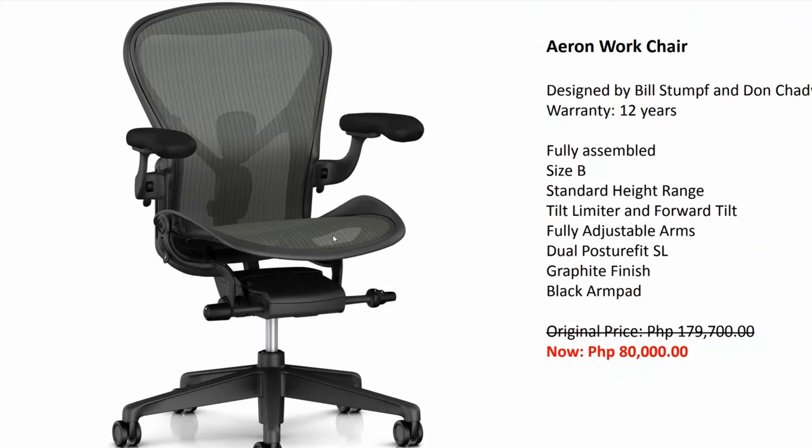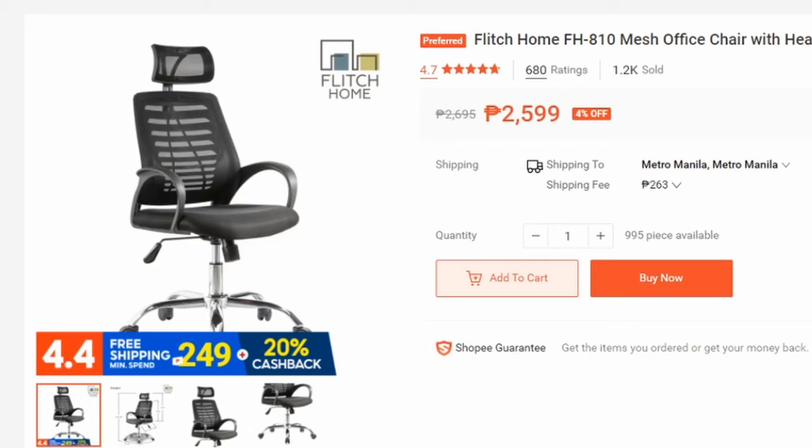If you have a specific chair you want us to review, please let us know in the comment section below and we will reach out to the manufacturer.